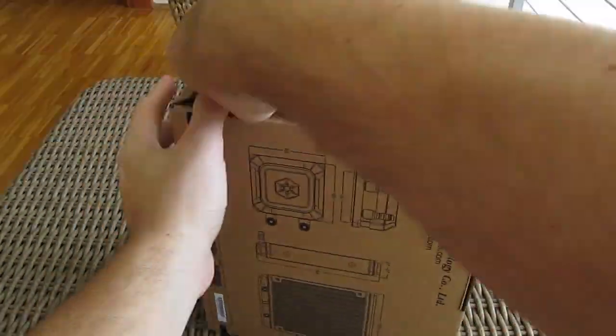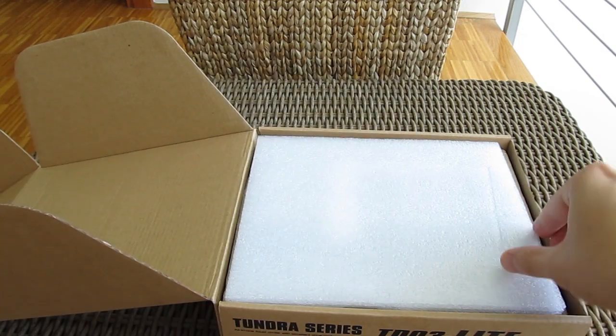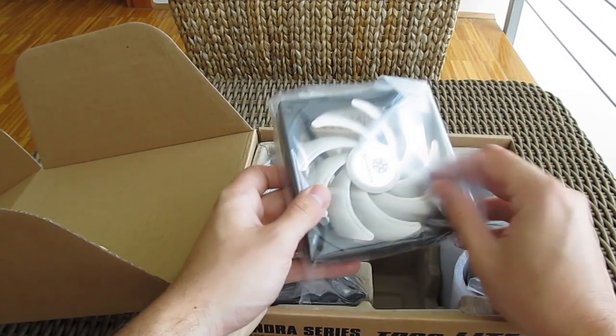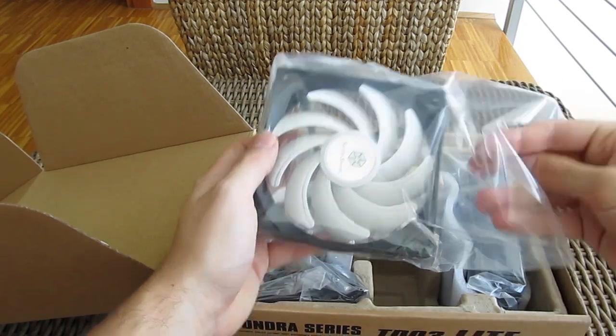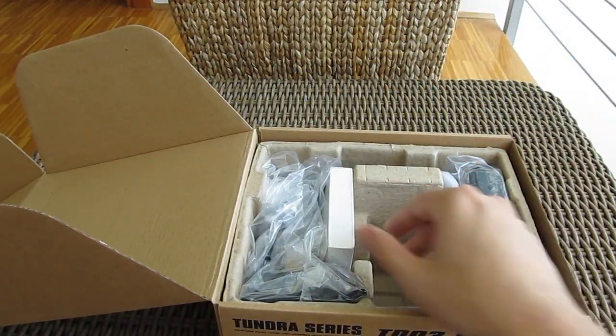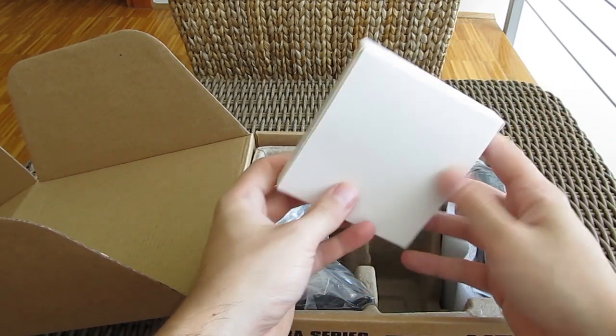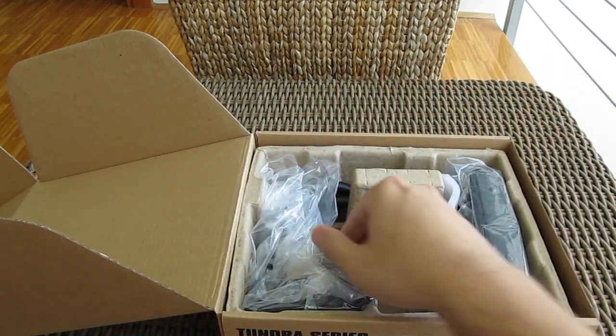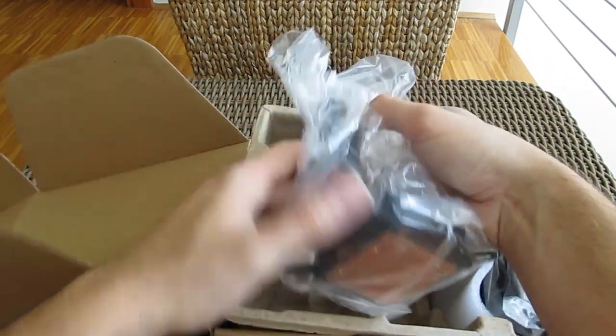Opening up the box, here we have a user manual, the included 120mm Silverstone fan, a box with all the necessary parts for the cooler installation and other accessories, and of course last but not least, the cooler itself.